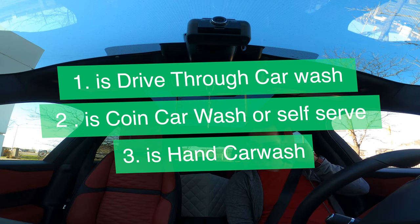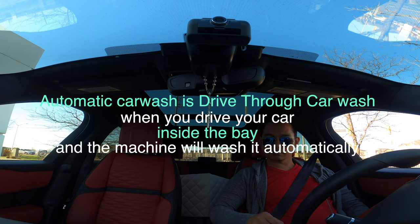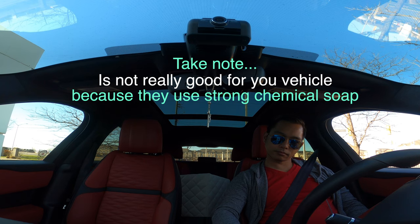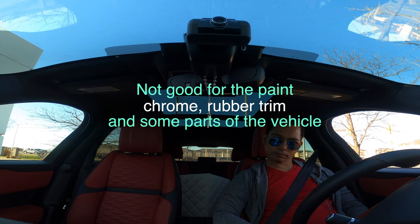And three is hand car wash. So first, automatic car wash is a drive-thru car wash — when you drive your car inside the bay and the machine will wash it automatically. Take note, it's not really good for your vehicle because they use strong chemical soap, not good for the paint, chrome, rubber trim, and some parts of the vehicle.